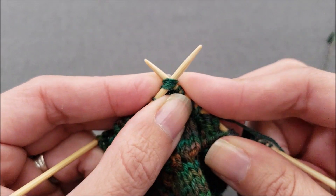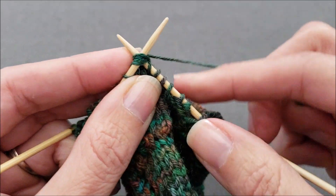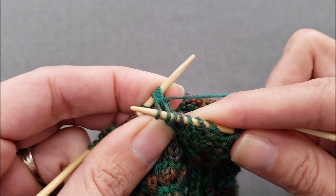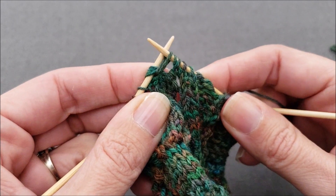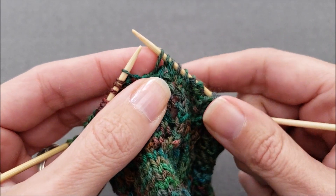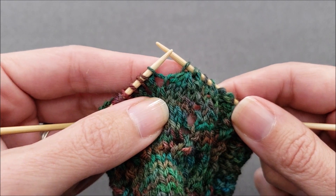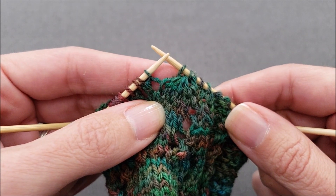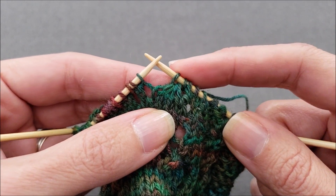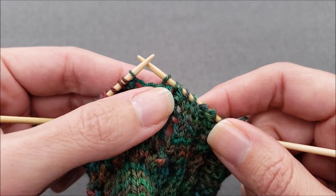Once your right needle is through, wrap your yarn as you normally would to knit and carefully draw that loop back through all four stitches. Once you do that, you can drop those four stitches off of your left needle and tighten things up if you need to. Three stitches have been decreased because we started with four stitches and now we just have one, and the decrease slants slightly up and to the right.